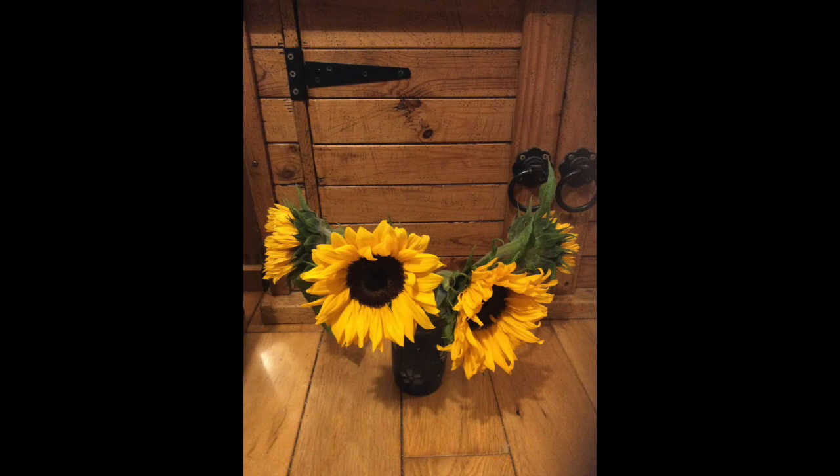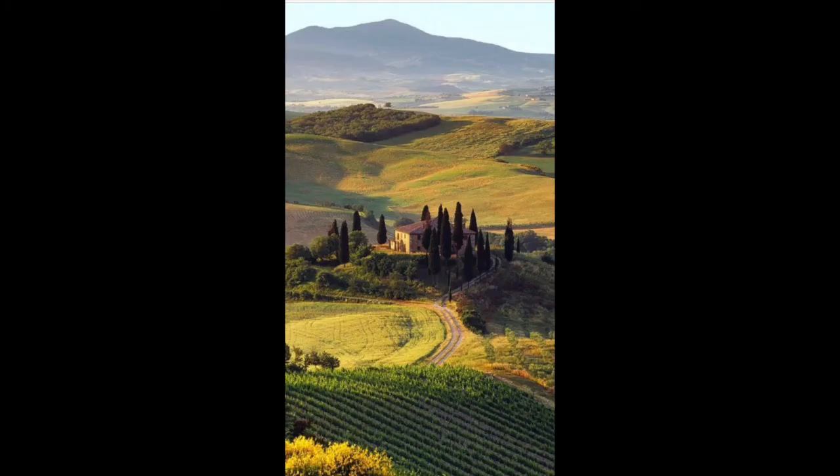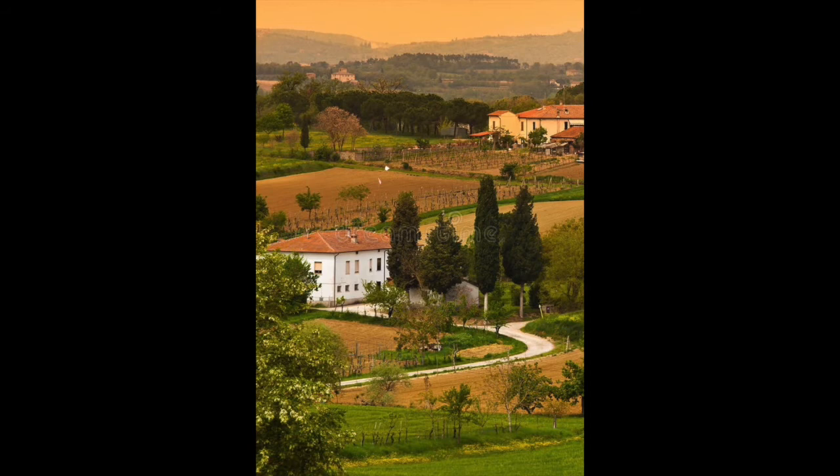Hi YouTube. A while back I had these sunflowers and I wanted to do a landscape painting, so I found some reference online — this one for some poppy fields, a Tuscan landscape here and another Tuscan landscape here — and my idea was just to bring them all together into one picture, and I'm going to show you how I did that step by step.